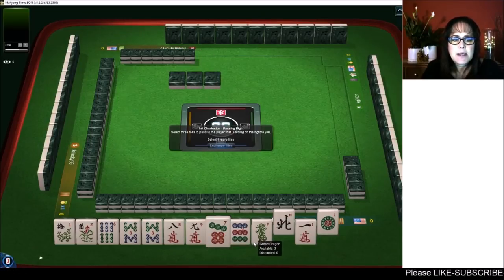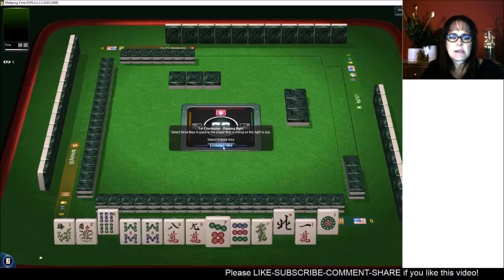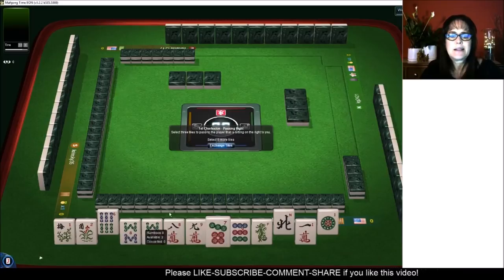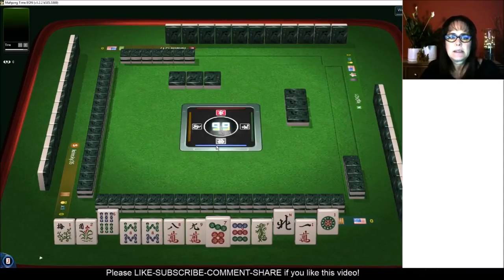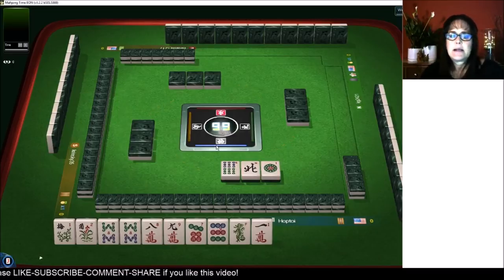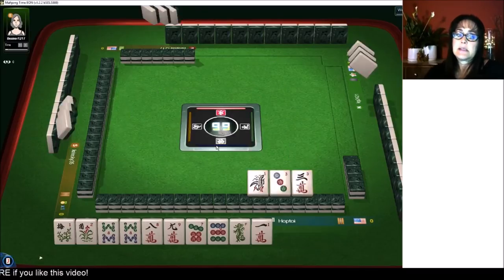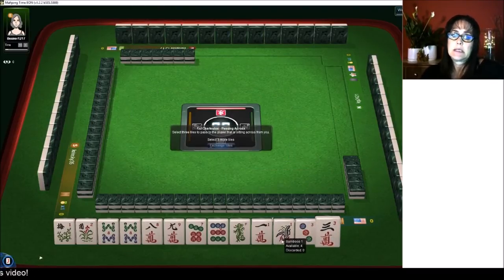Seven, eight, nine — we have to give something up. Let's pass a six because we do have eight, nine, eight, nine. All right, here we go. Seven, eight, nine at the moment. We got like numbers with threes and ones right here.